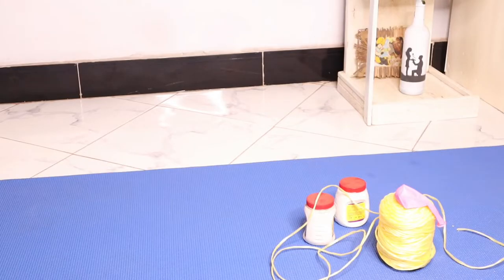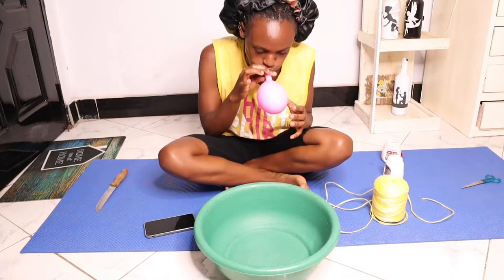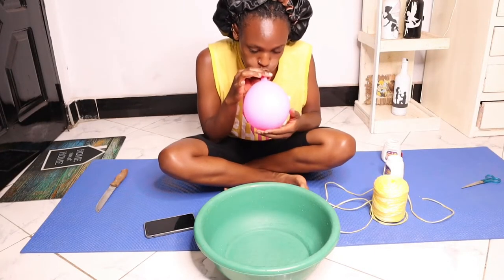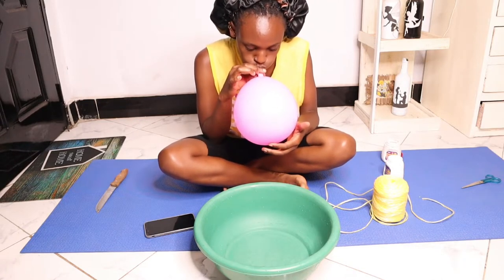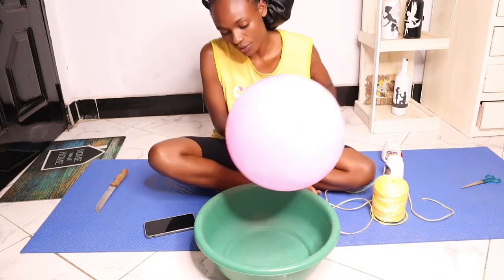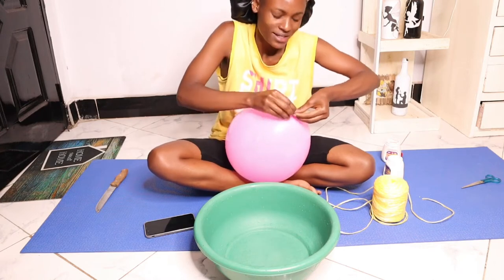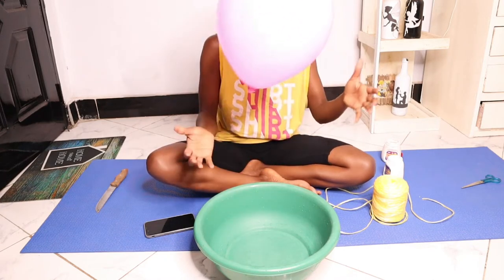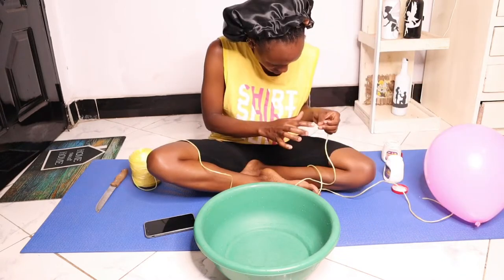For the start we are going to need glue, a balloon, scissors, yarn, and a basin. If you have a pump to pump air into the balloon that would be better, but I didn't have one. You have to pump it to your desired size and then tie it so that the air doesn't come out of the balloon.